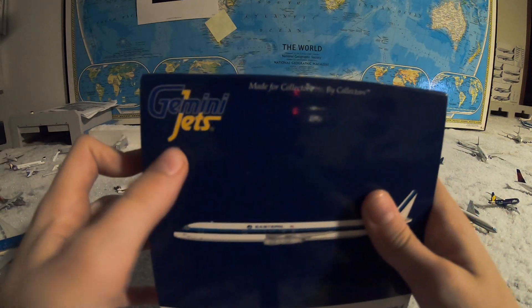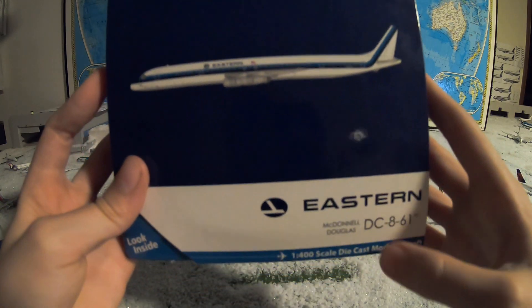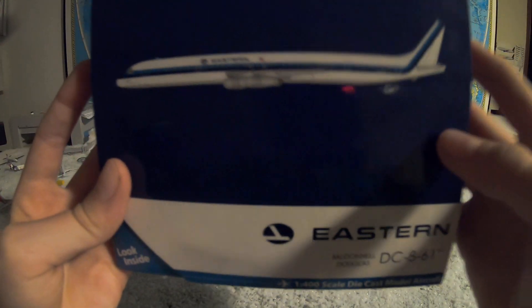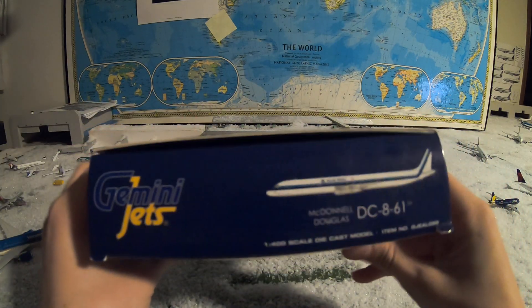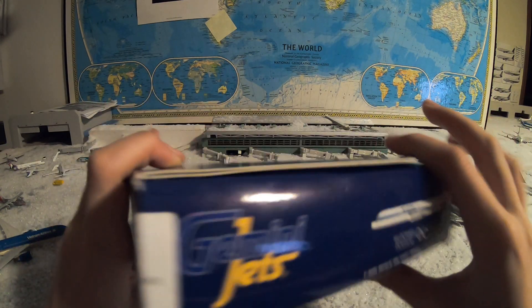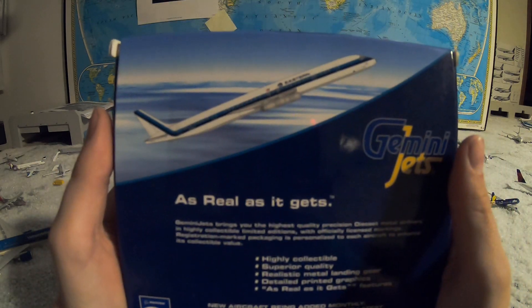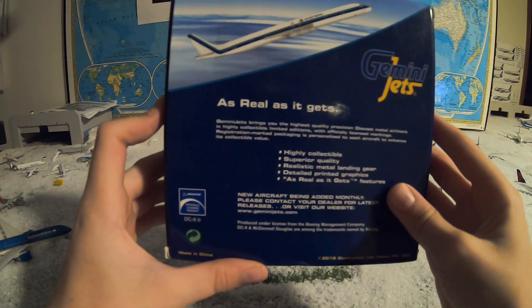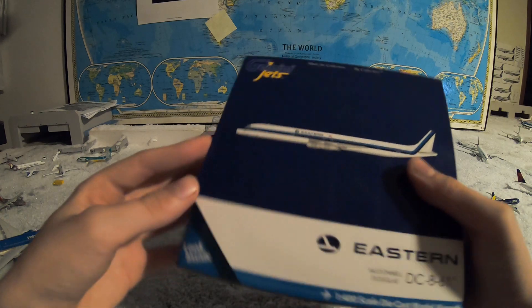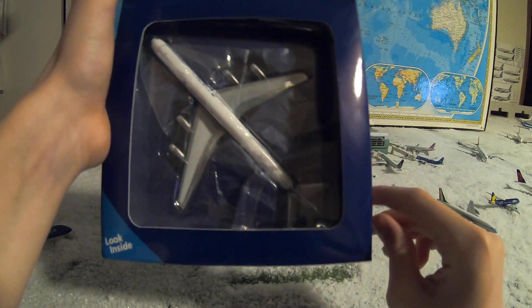With the box — Gemini Jets, made for collector by collector. You got your Eastern logo there. My grandfather, shout out to him — he has something like a diamond medallion with this airline. So let's look at the back of the box: 2018 Las Vegas, Nevada release. And there's the box for you.